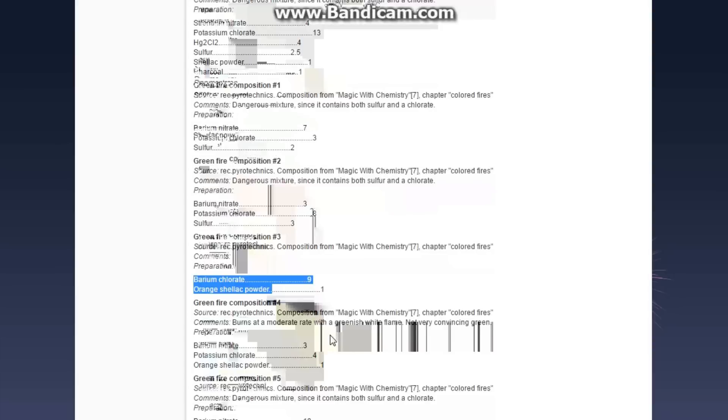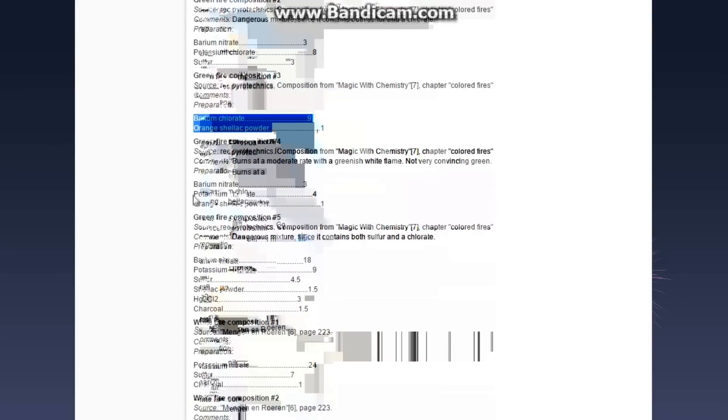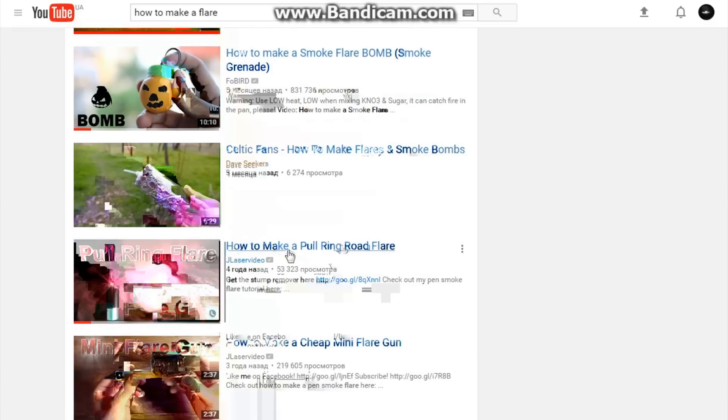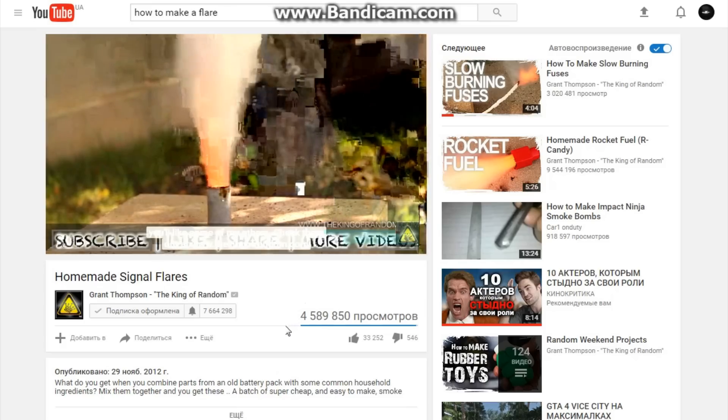The second reason is that I couldn't find any simple flare composition on YouTube — except maybe a smoke flare. I found a lot of smoke flares on YouTube, but that is in fact not a flare at all, just a very primitive smoke bomb based on potassium nitrate and sugar.